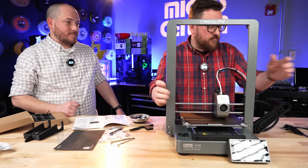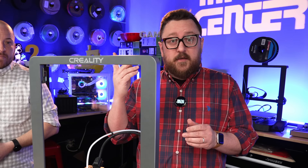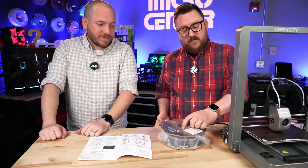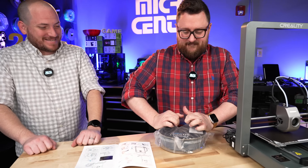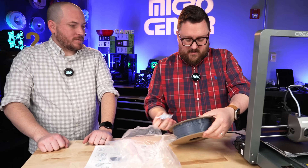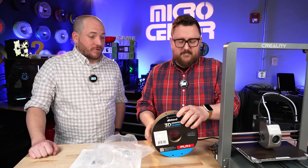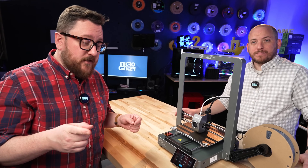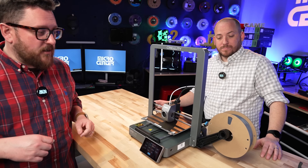Let's go ahead and plug it in and turn it on. We're going to be using Inland filament - some very nice PLA Plus gray. That's a nice gray. We're about to run some initial setup things, but because we think it's going to be doing some input shaping, Jacob's gone ahead and put the spool on the spool holder.